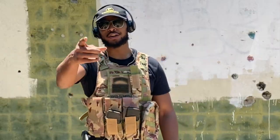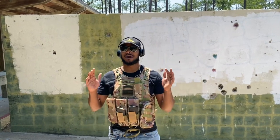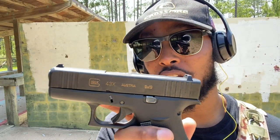What's going on everyone? It's Practical here, and today I'm here to talk about my favorite EDC, the Glock 43X. Let's talk about it.